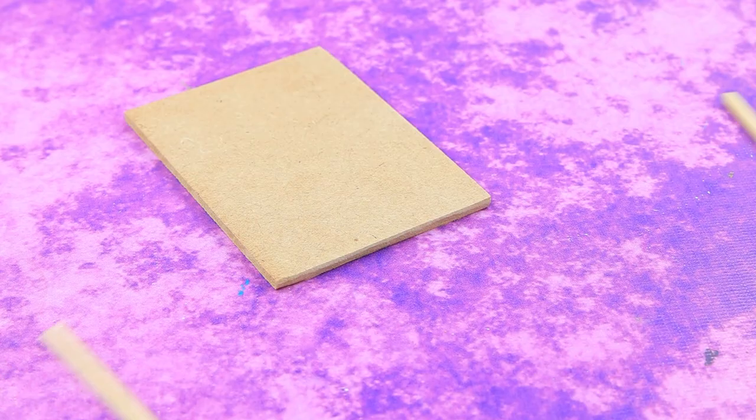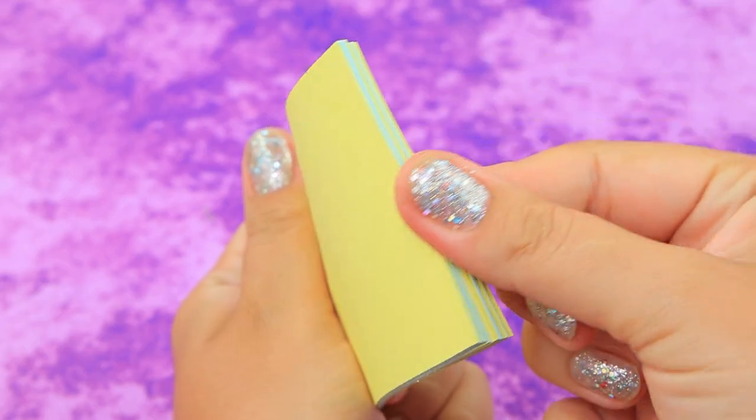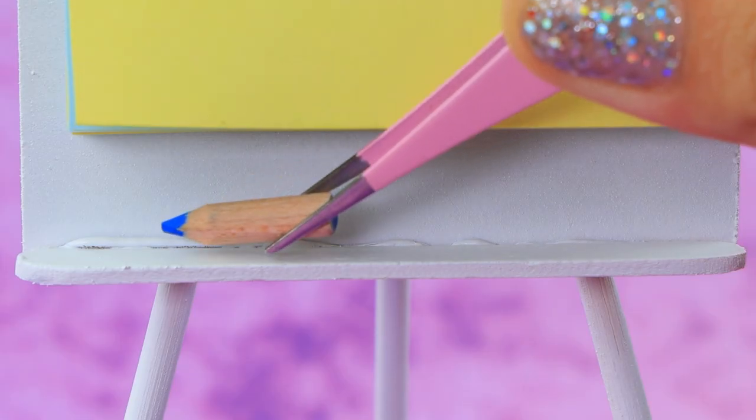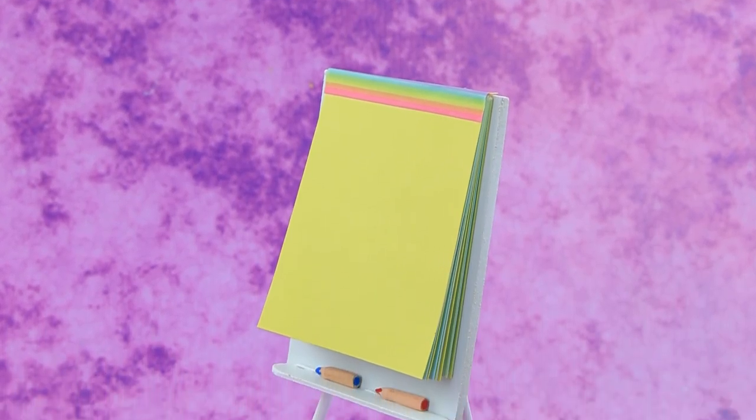Let's assemble a wooden flip board. Set up the shelf and glue the sheets with stickers. A couple of pencils — you can write down whatever comes to mind.